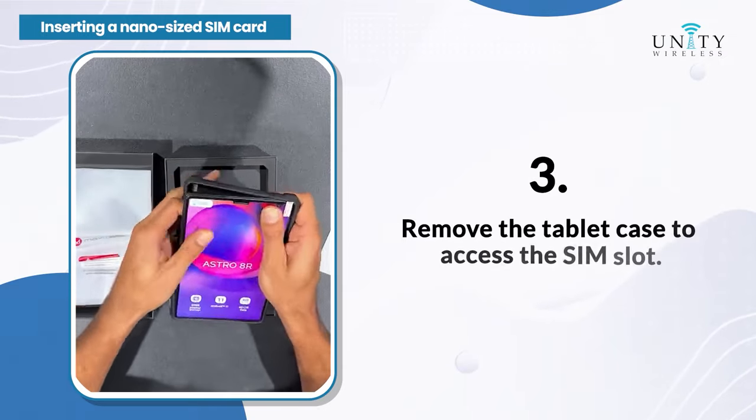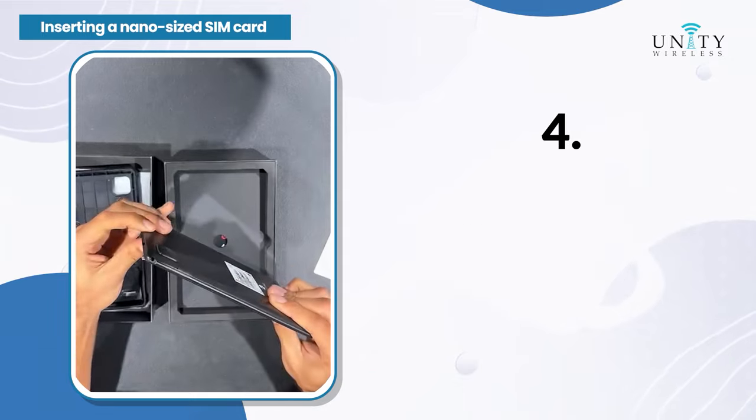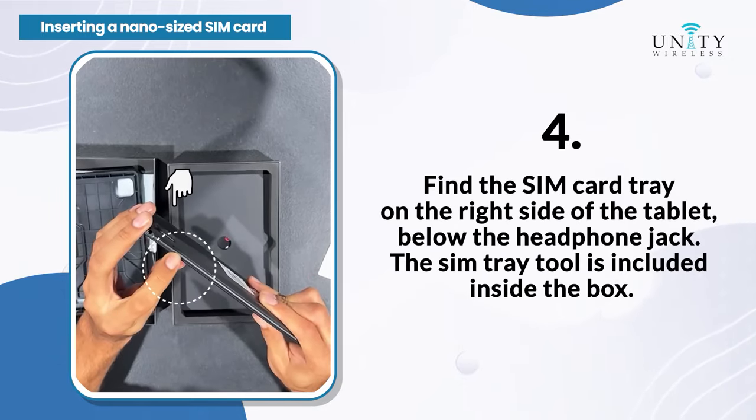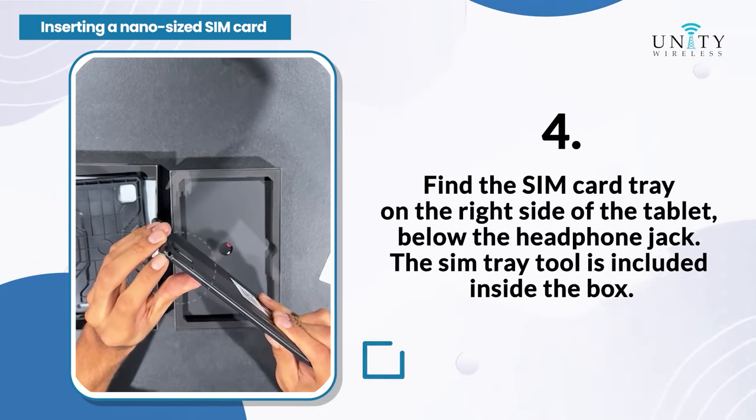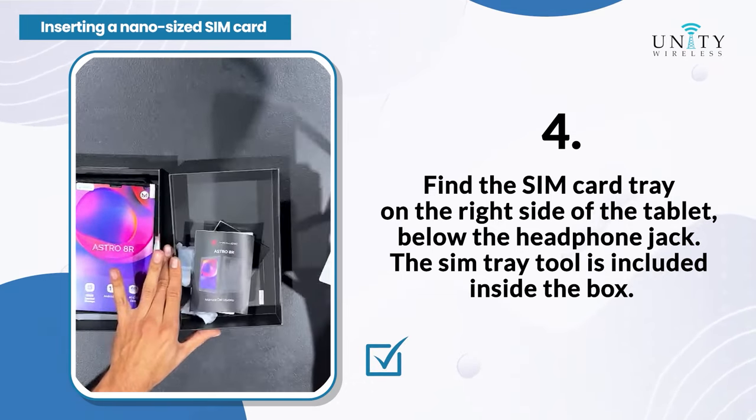Step 3: Remove the tablet case to access the SIM slot. Step 4: Find the SIM card tray on the right side of the tablet, below the headphone jack. The SIM tray tool is included inside the box.